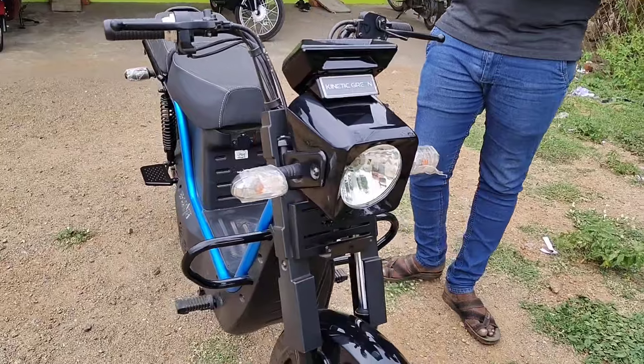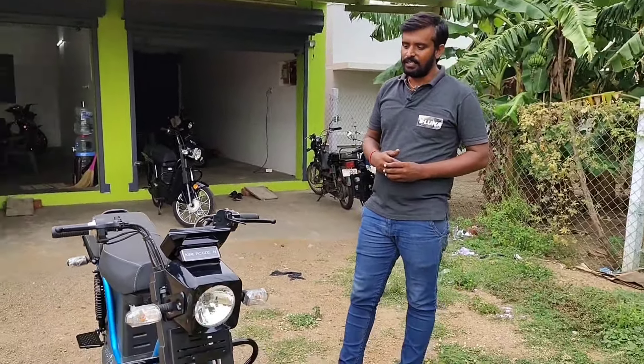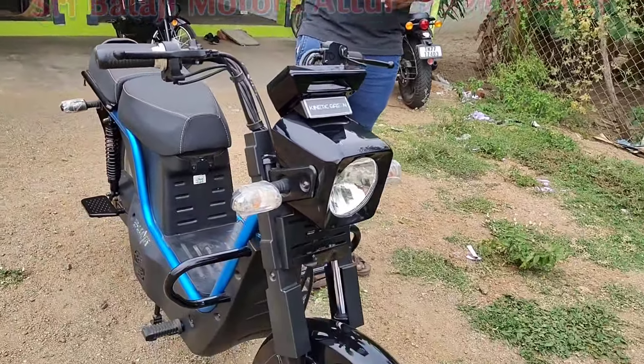Now we have 3 variants. In Scooty, there are 2 variants. Heavy Duty Model is 1 variant. This is E-Luna X2.